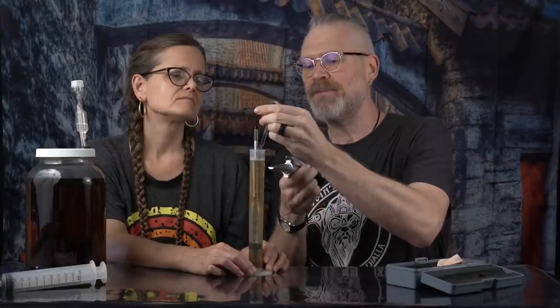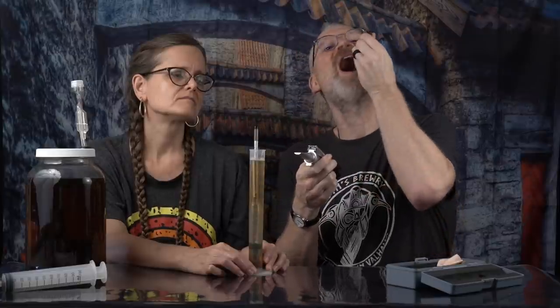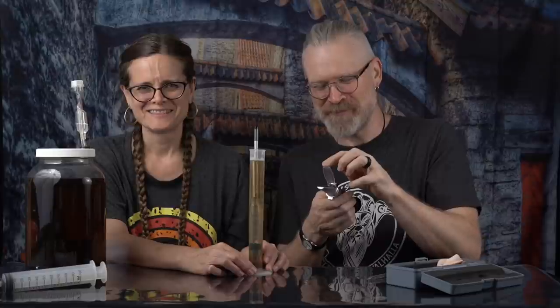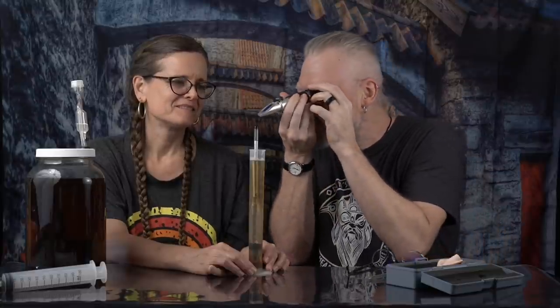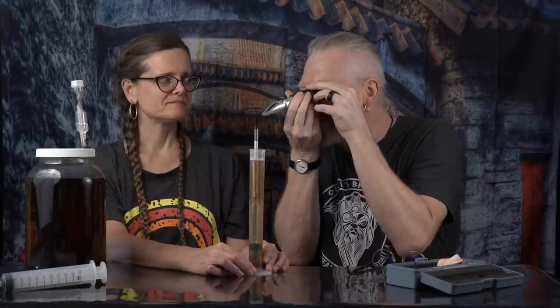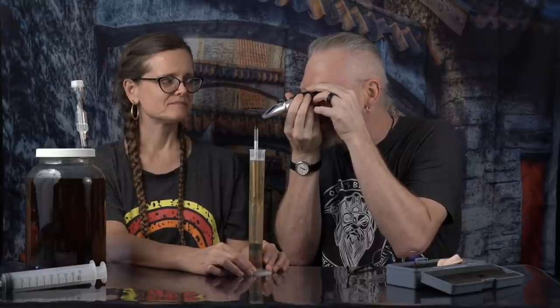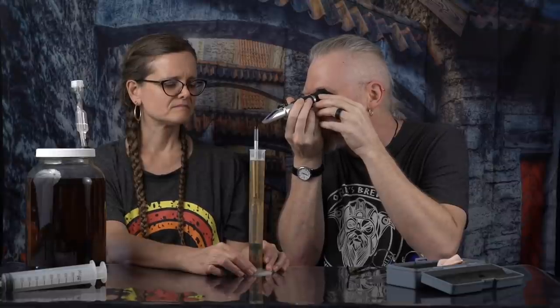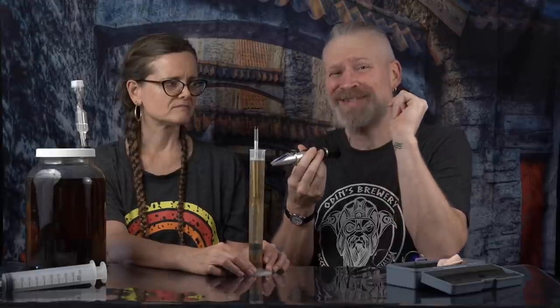Let's see what the refractometer says. According to the refractometer, the line is a little bit fuzzy this time — less than helpful. But it is right dead between 1.080 and 1.075, so I'm going to call this 1.077. Now you can see why people get so confused when they start using a refractometer for final gravity. But there is a way to fix that.